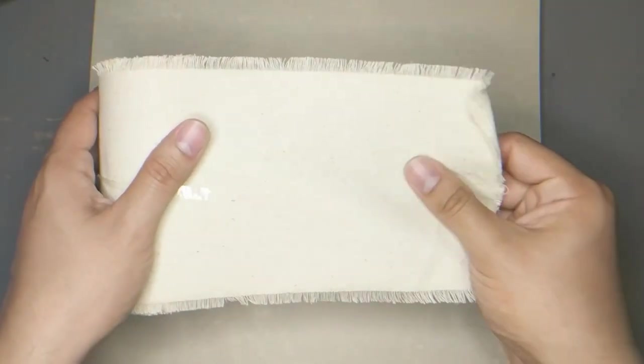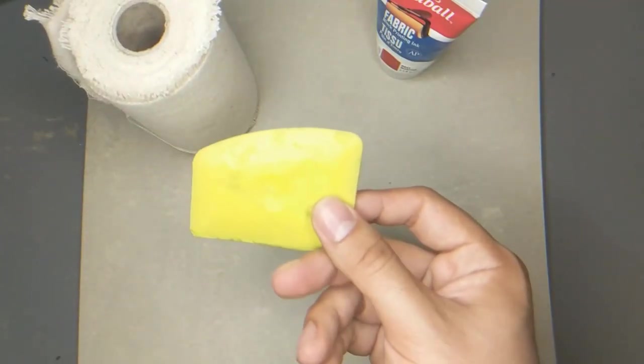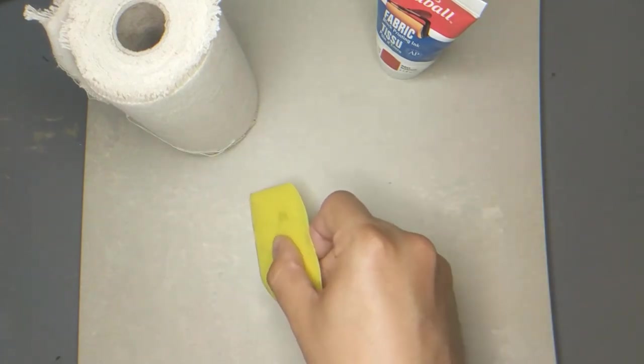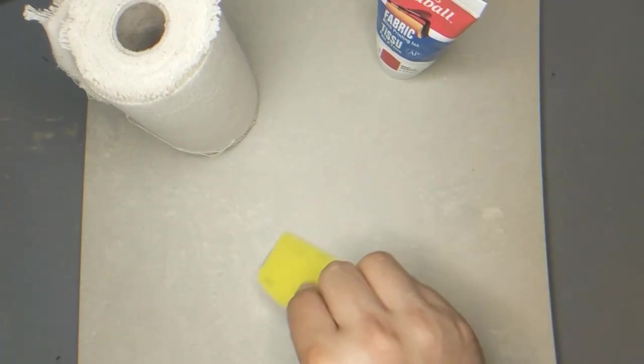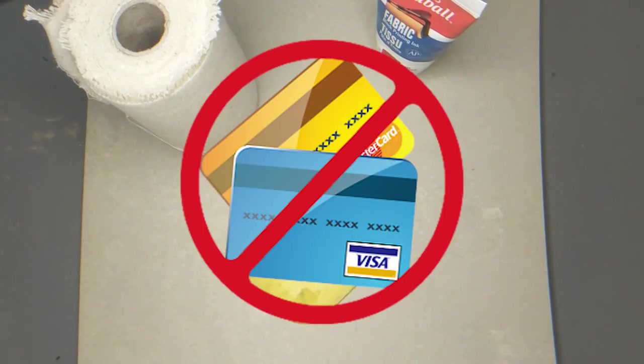The next item is the target medium — I'll be using a strip of denim that I found at Goodwill for $0.50. For the screening tool, I'll be using a plastic squeegee that came with a smartphone protective screen to remove bubbles. A credit card will work just as well, but you really shouldn't be signing up for credit cards because debt is slavery, so find something else.